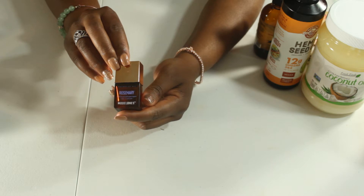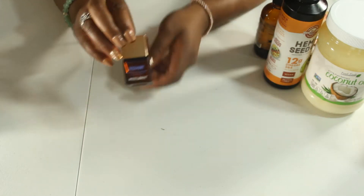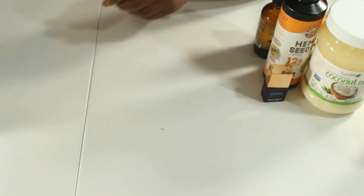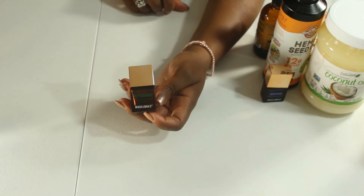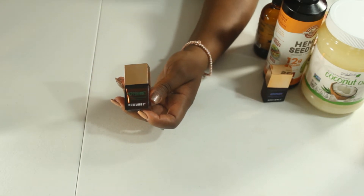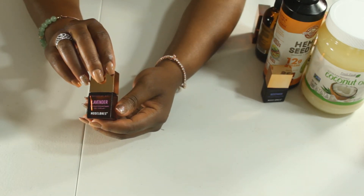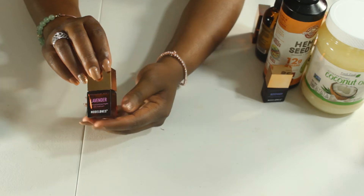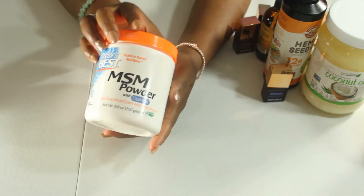And then we're going to put some essential oils. We're going to start with rosemary — that's going to help with hair loss and hair growth. It also helps stop your hair from greying and with dandruff. Then the peppermint oil gives you that tingling feeling, and that's just to help with blood circulation, which essentially helps with hair growth. And then lavender is going to help with hair loss, thinning of the hair, hair breakage, and dry hair.